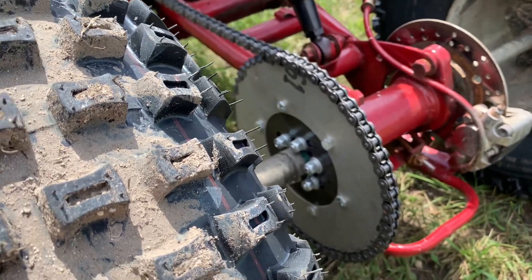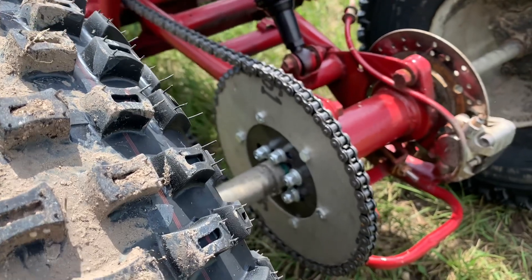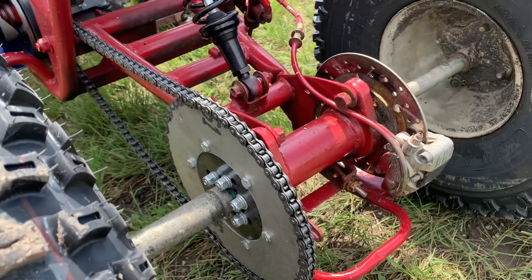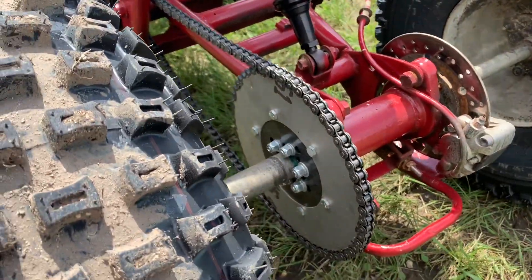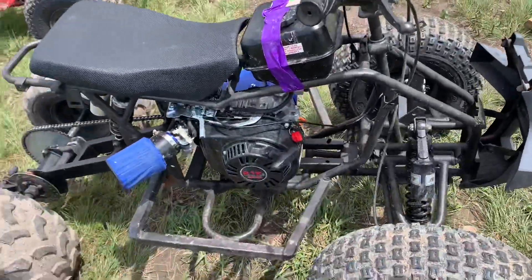When you're running a big sprocket like a 60-tooth and you use a two-piece, you don't have to keep taking things apart. You don't have to pull the wheels off or pull the whole axle out when you're adjusting something or need to pull the sprocket off — which is really nice.